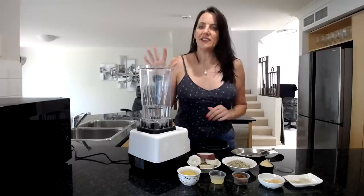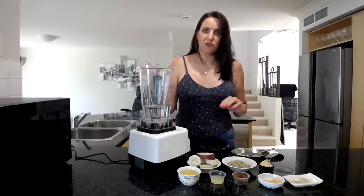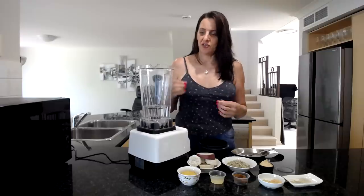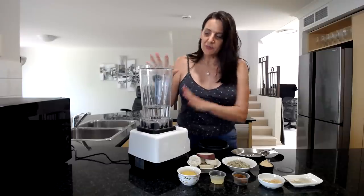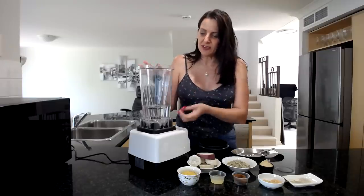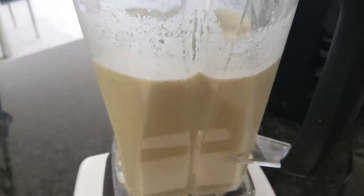I'm going to start with two cups of water in my blender, or you could use a plant-based milk of your choice if you want it extra rich and creamy, but I'm happy just to use the water as the base. I like to put this in first because it stops things from sticking onto the blades and it really helps to blend everything up nice and smoothly.